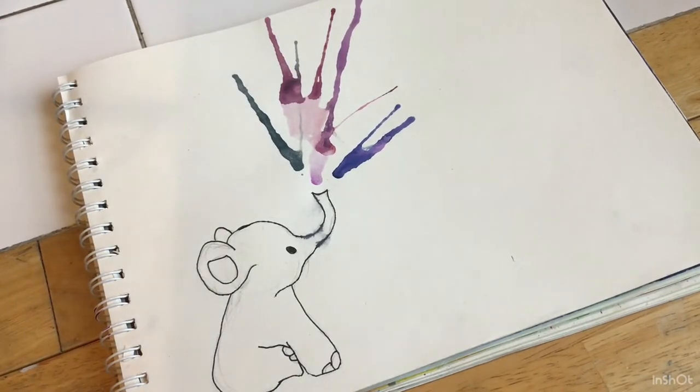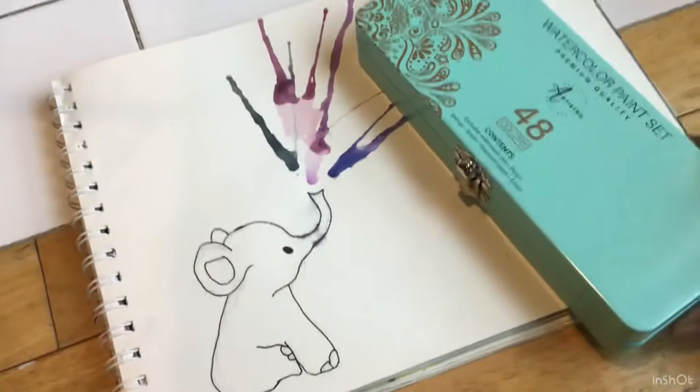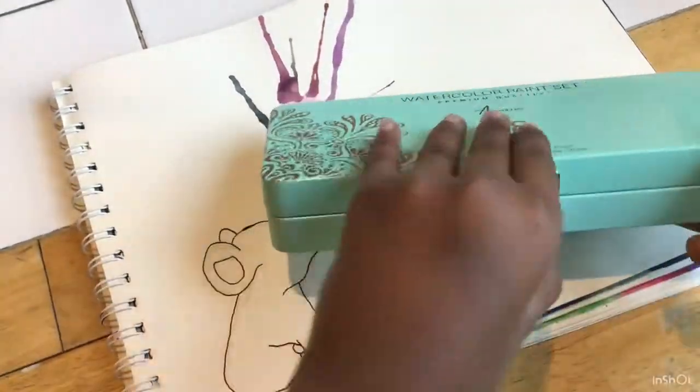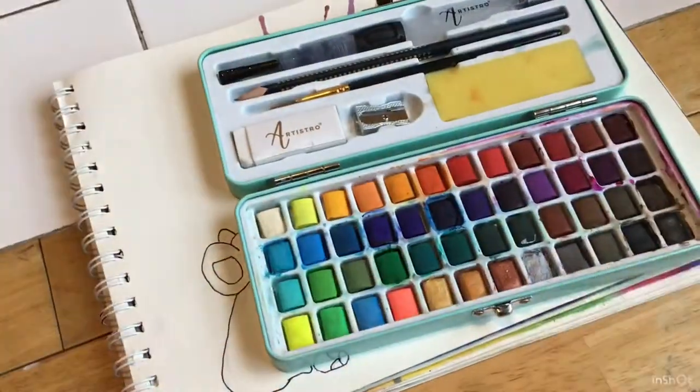Hey guys, welcome to my YouTube channel! Today I'm gonna be doing blow painting with straws. Blow painting is basically when you make drops of paint on the paper and you blow it to make a cool design.